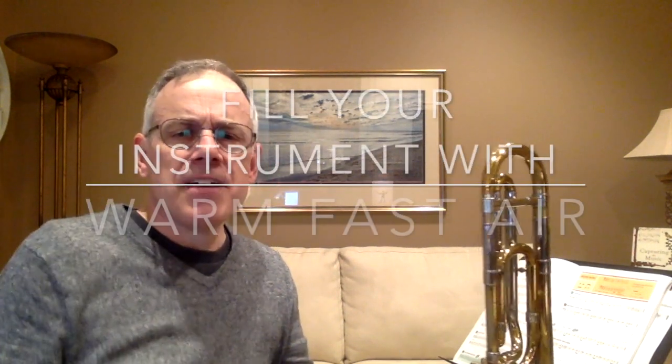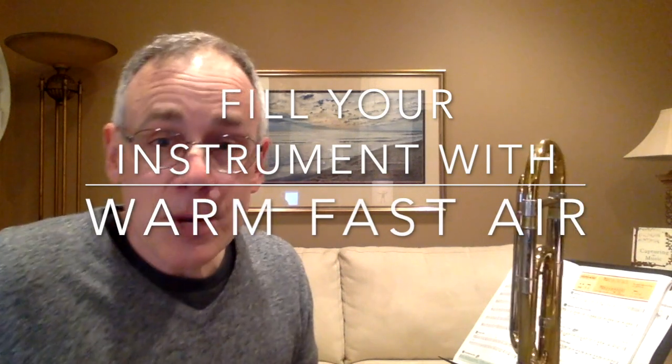The second saying is: fill your instrument with warm, fast air. I'm sure you've heard your teacher say, blow more air, come on, play it louder. But what does that mean? Let me explain quickly by giving you two examples. The first is the type of breath you might use to blow at a candle — not too much, definitely cold, and very wimpy. This is a shallow breath, not the kind you want to use when you're playing your trombone.